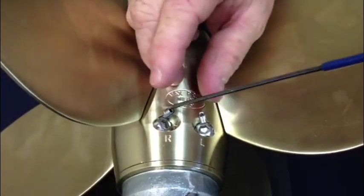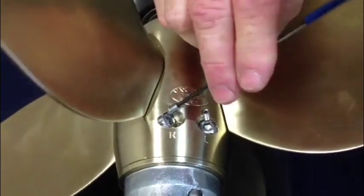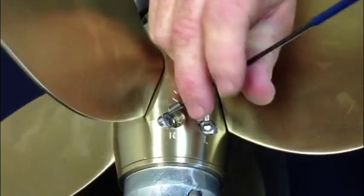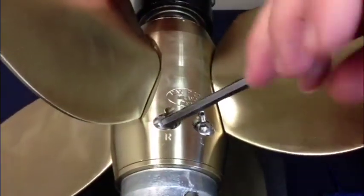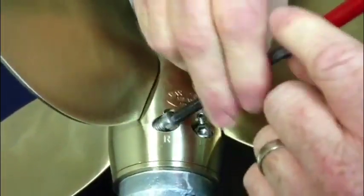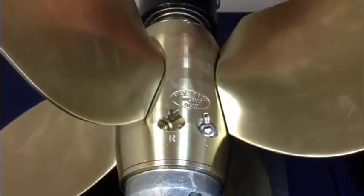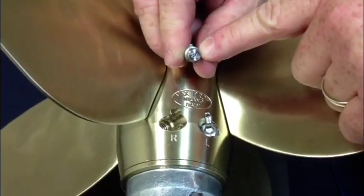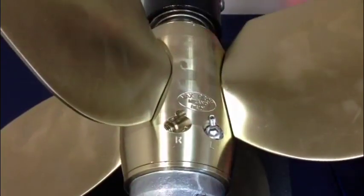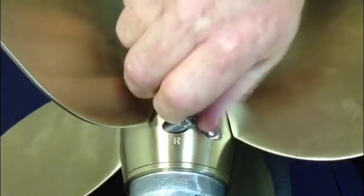To do that, remove the locking set screw, then remove the pitch adjustment bolt. Each of the bolts is marked with a number — this particular bolt is marked at 20 degrees, so we're going to go up in pitch to 22 degrees. Take the next bolt marked at 22 degrees and thread it in place.